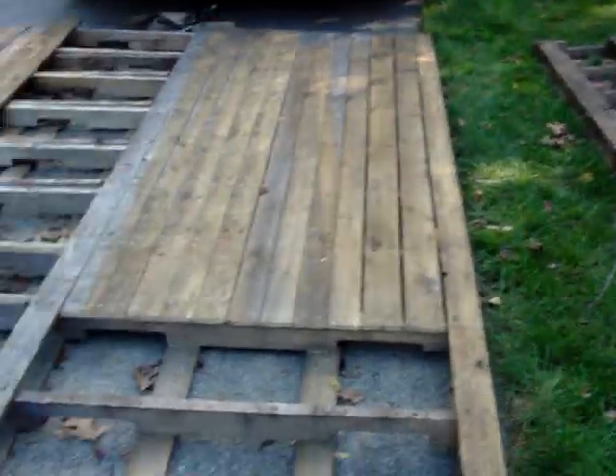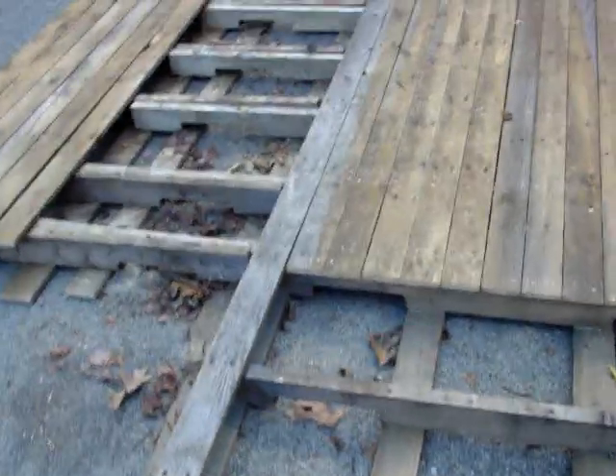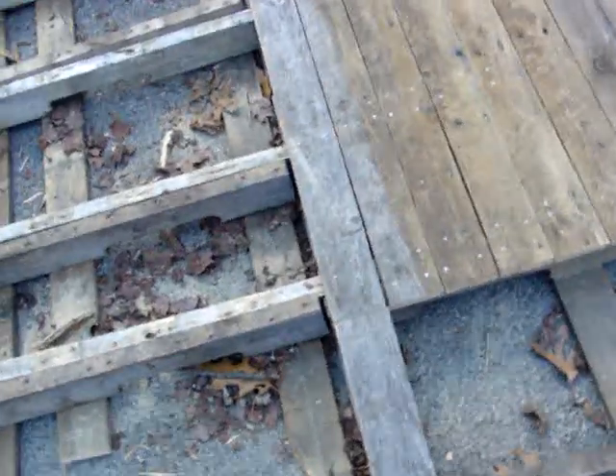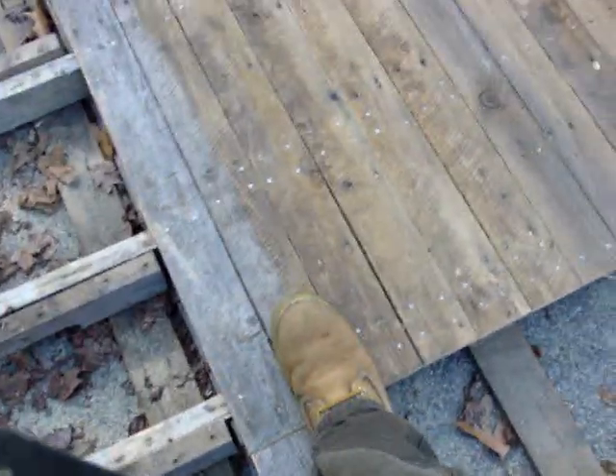Okay, pallet head, part number two. We've got the floor pretty much built for it. This part was going to be cut off, but what we had to do was pry up every single one of the planks, which is pretty difficult because they're thin wood.